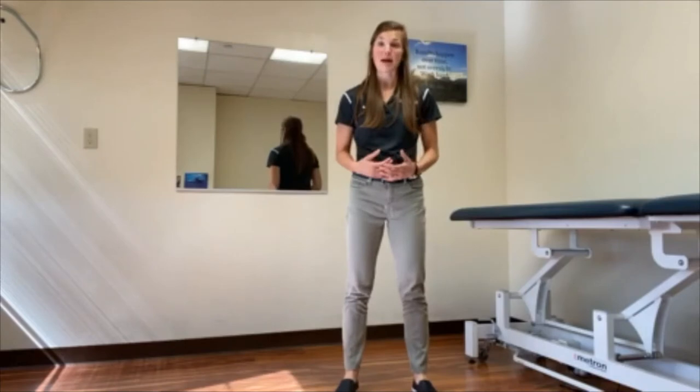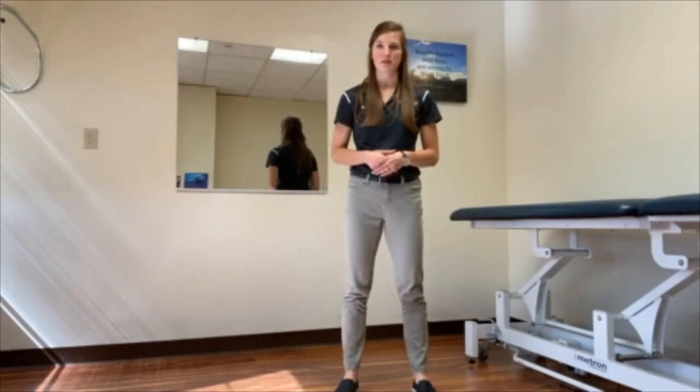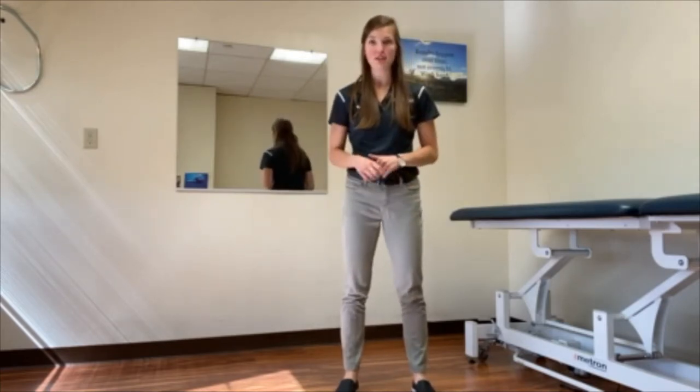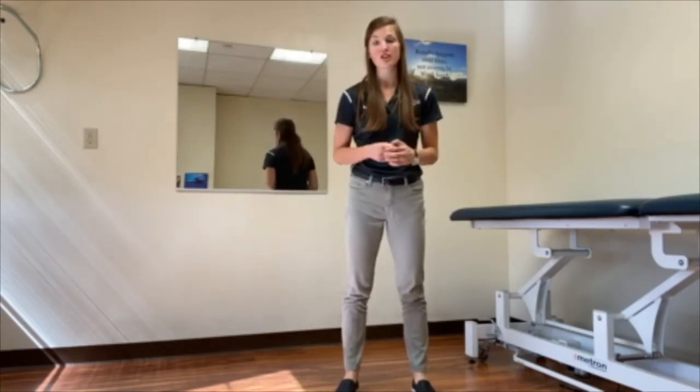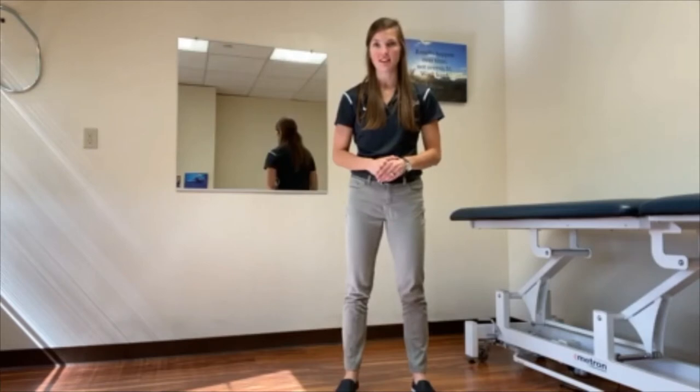This is going to be the step, so we want to work on those large amplitude, big stepping movements. If you have a walker or use a cane, make sure to have your assistive device handy for your safety. Or if you have a caregiver that helps you with your exercises, make sure they're present before starting.